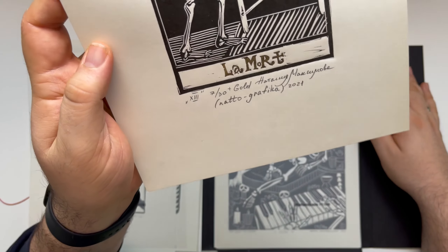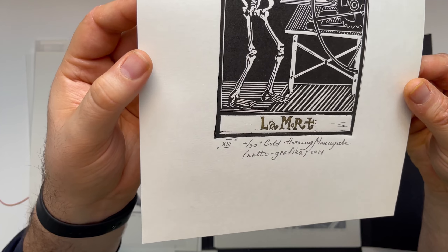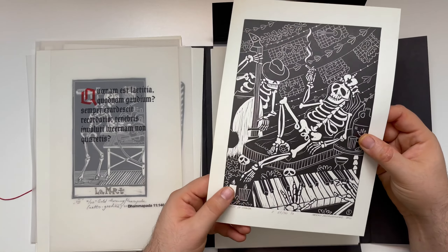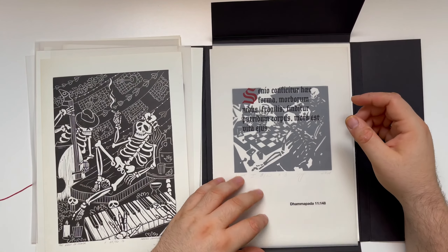Let me look a bit closer. Is this handwritten? There's like gold dust on top. I don't know if the camera can actually show how it is because you can see that there has been pressure on the prints — obviously, because that's how you do it. But it looks so much cooler if you have your actual eyes on it. I'm not going to read out the participating artists — I'm very sorry for that. I would be way too embarrassed butchering all these names.